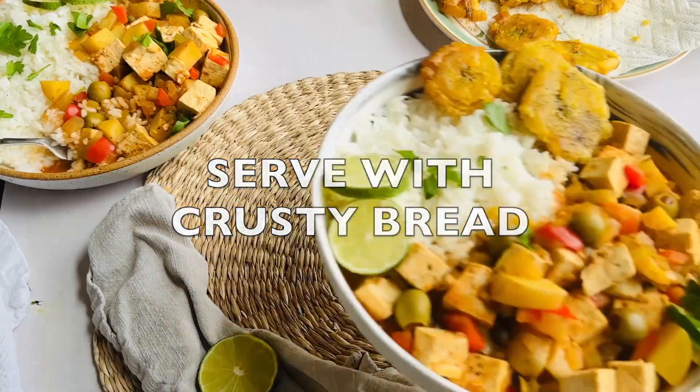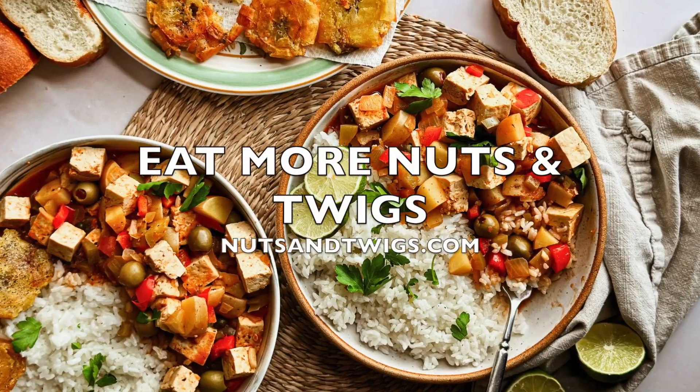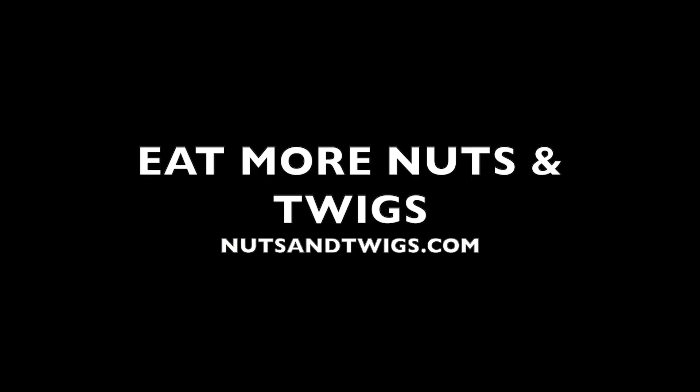Add fresh lime juice and some cilantro or parsley for garnish, and you're ready to enjoy this delicious, flavorful meal. I hope you enjoy this recipe, and thanks for watching. And remember, if you love to eat nuts and twigs as much as I do, visit me at nutsandtwigs.com.